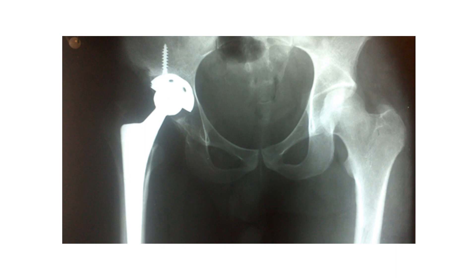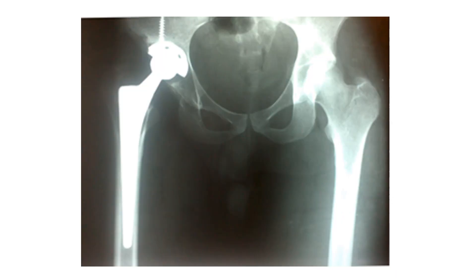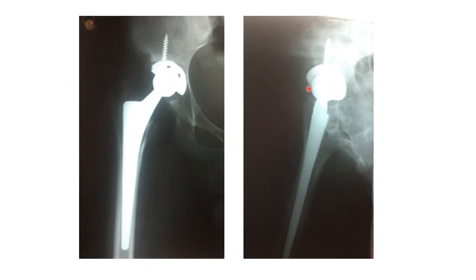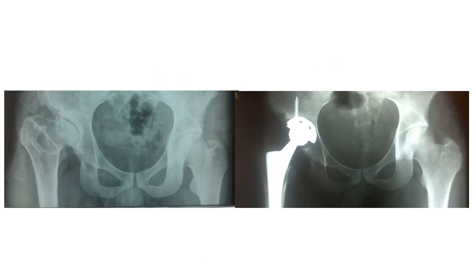This is a wider view, and these are some measurements to show you that we succeeded in bringing maybe two and a half or three centimeters of the femur down, and the hip center is not very high from the other side. This is a lateral view, and these are X-rays pre and post, almost of the same size and position, if you like to make a comparison between the two.